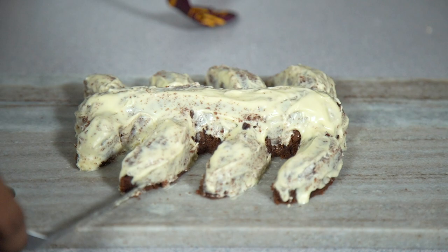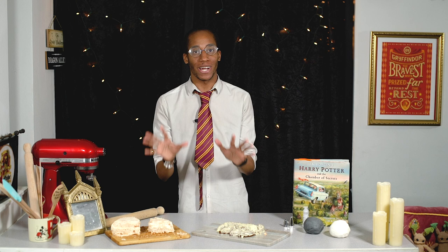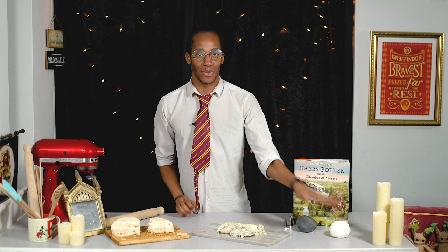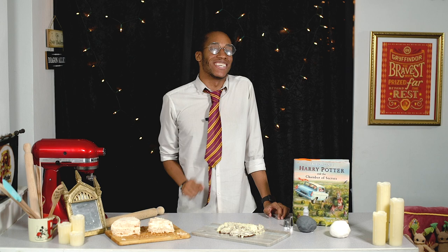Now we move on to the final decoration steps to bring the salmon to life. I'm going to use fondant — reusing some from Nearly Headless Nick's cake because there's no waste in the wizarding world — and mixing it with white fondant to get the different silvery tones of the salmon. I'll finish it off with some black food colouring gel and a touch of glitter, because everybody loves glitter, and then our salmon cake will be complete.